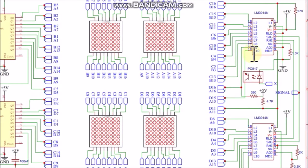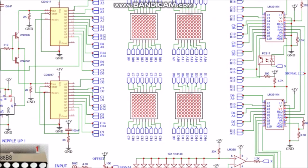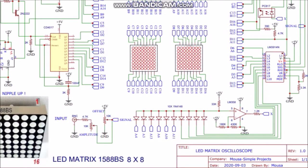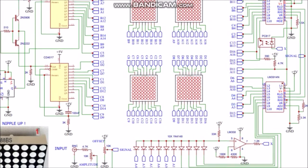For the y-axis I cascaded two LM3914 ICs. In this circuit you don't need any protection resistors for the LEDs, because the IC LM3914 has a constant current LED driver.